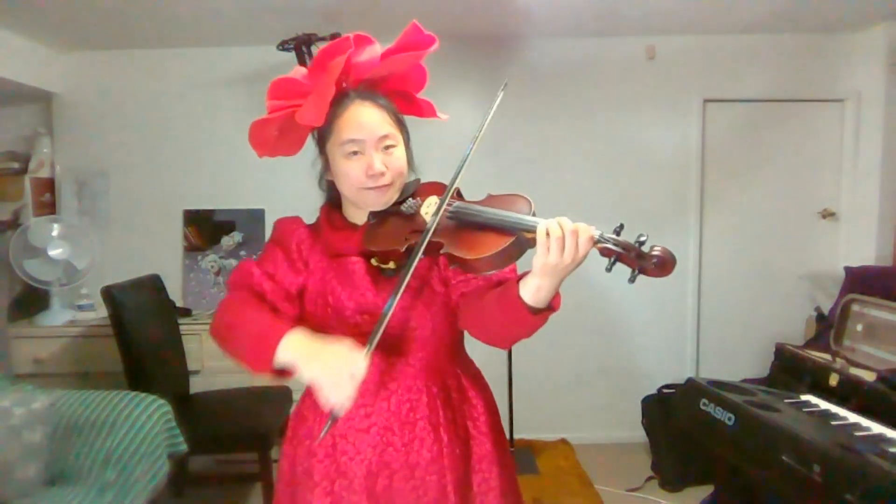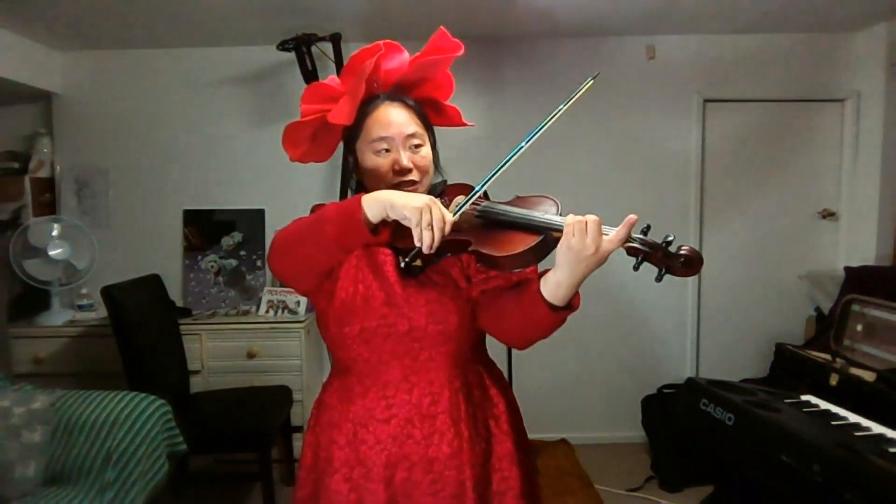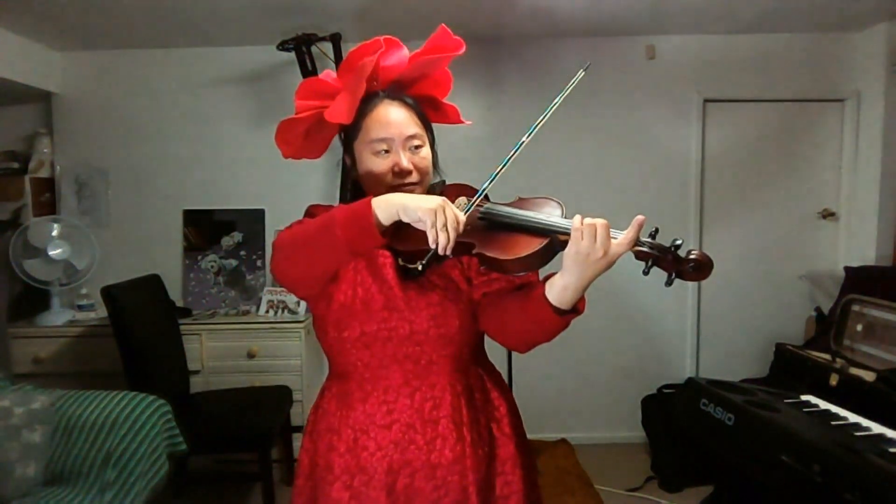Bar 14. Initial. Initial. Initial. Initial. Initial. F sharp. Again. G, E, D, D.